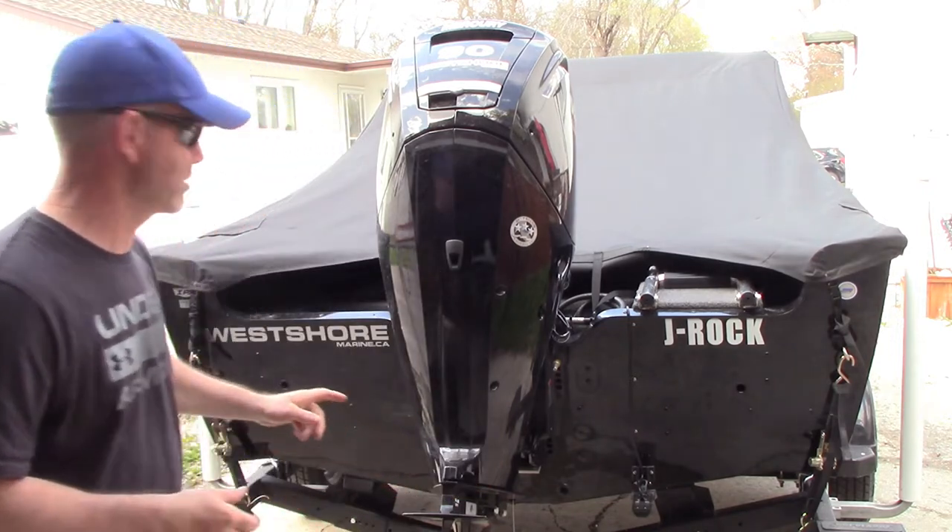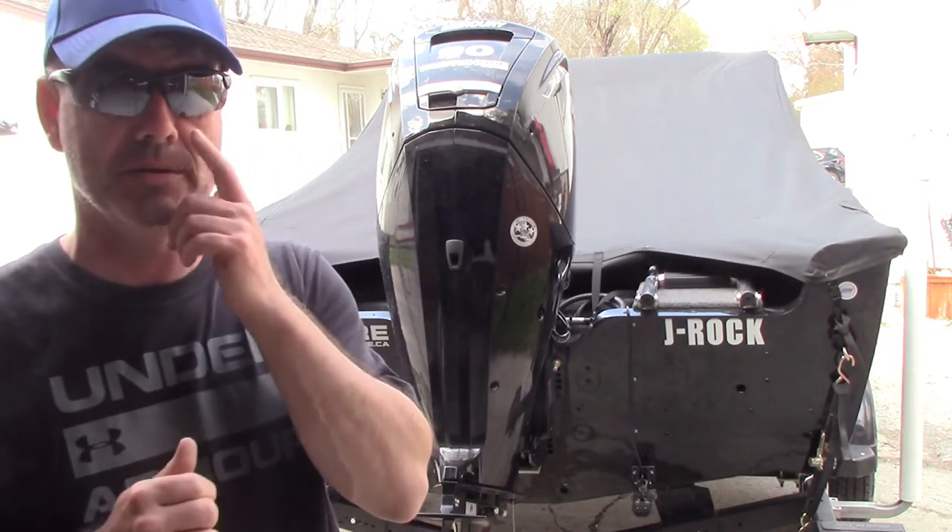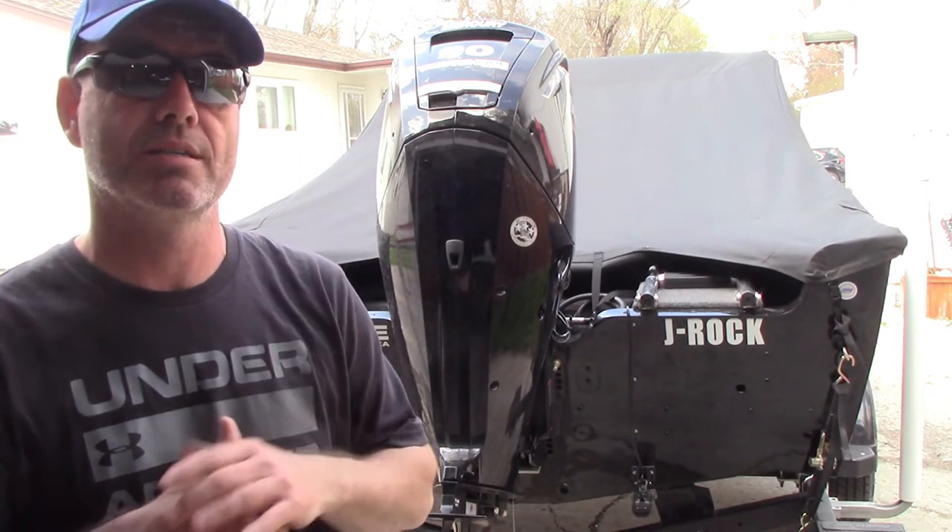Thanks again to the dealership that made it happen — West Shore Marine. Thank you very much Randy and Chantelle, you guys were awesome to deal with.